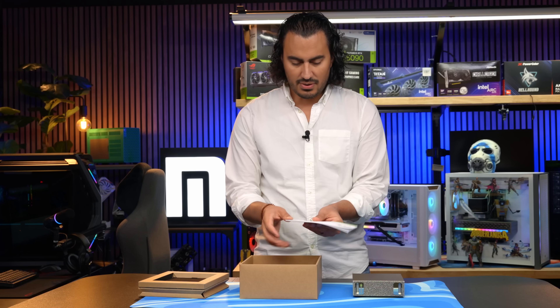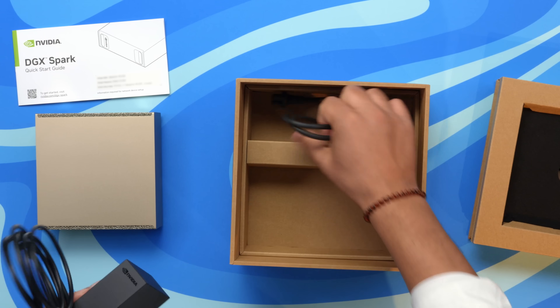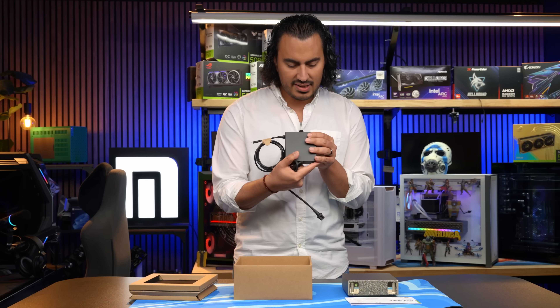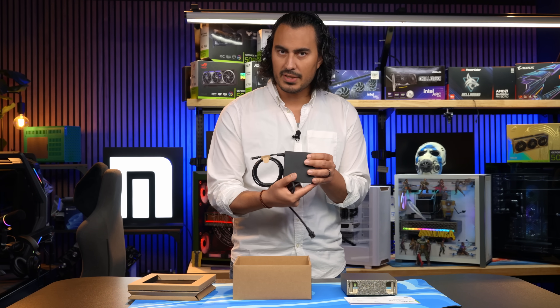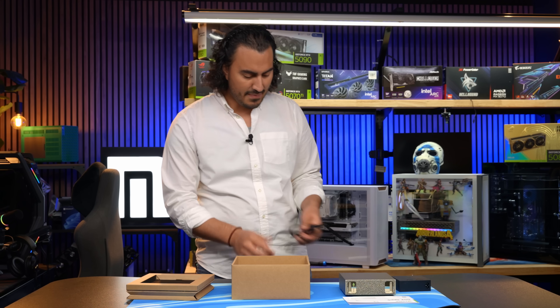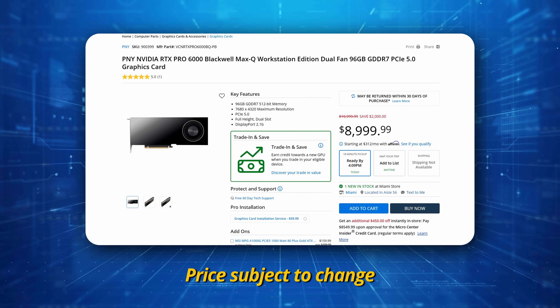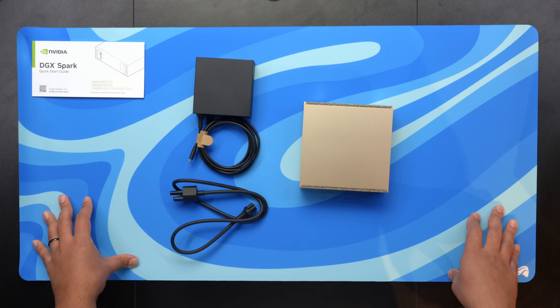Let's see what else is in the box. There's a nice little manual with all your info, and a power brick. It looks like it's about 240 watts output. I was curious about the power draw on this — 240 watts is interesting, especially since we have that Max-Q version of the RTX Pro 6000 at Micro Center, and that runs off 300 watts.